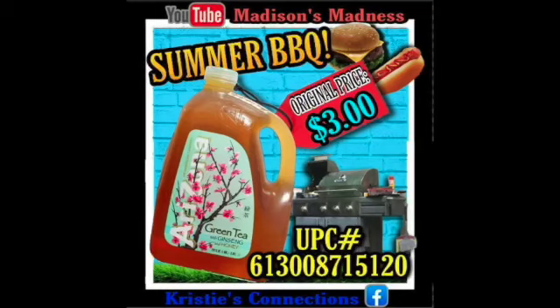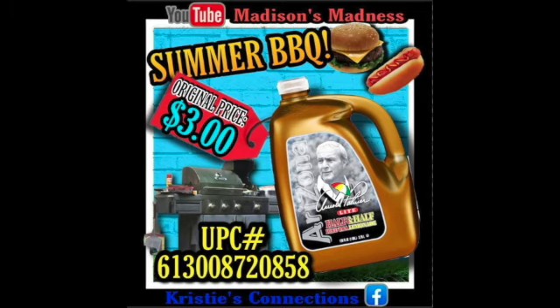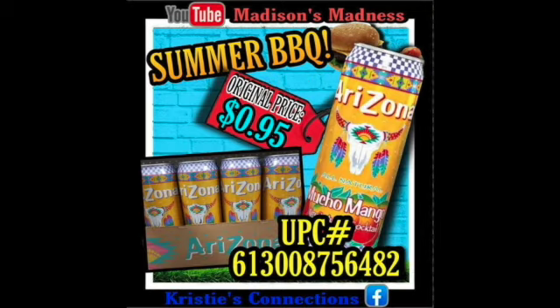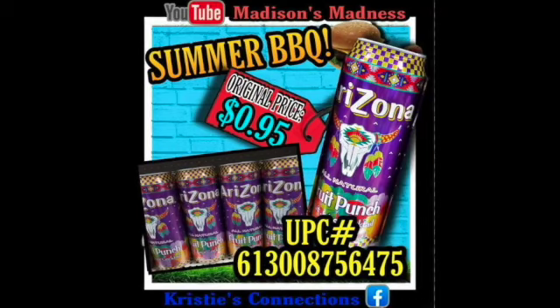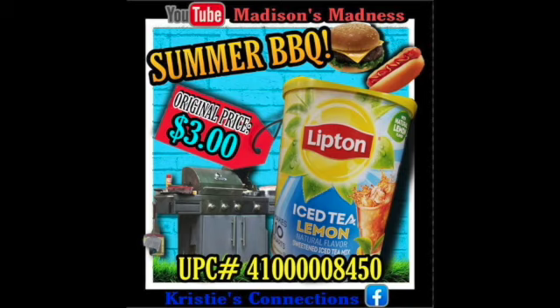So the first item on the list for the future is going to be our green tea. Then we have our Arizona sweet tea. Then we have our half and half. Then we've got our Arizona Mucho Mango — that sounds kind of good. Then we have our Arizona fruit punch. Then we've got our Kool-Aid Pool Aid — that's a cute name. Then we've got our Lipton iced tea, the lemon flavor.